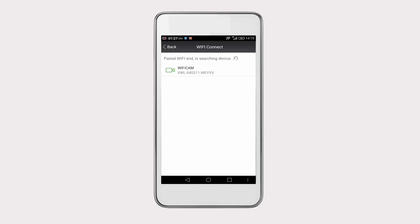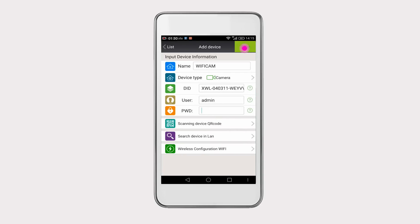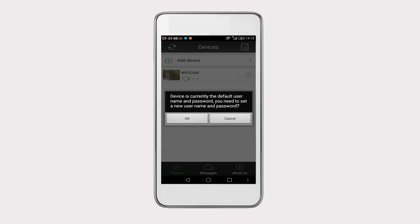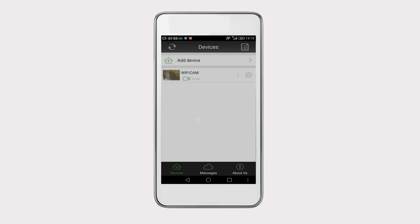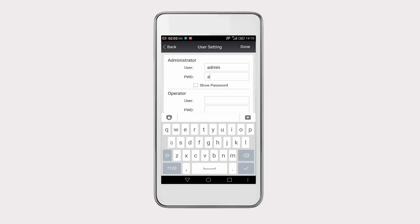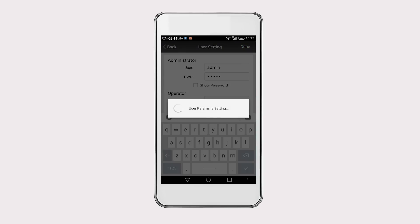Now, the camera you just added will be presented on the screen. Click on the camera and click on Done to save its ID. When the camera is successfully configured for the first time, you can see a red exclamation point symbol on the screen, which reminds you to change the default username and password. We recommend you to change it for the sake of protecting your privacy.